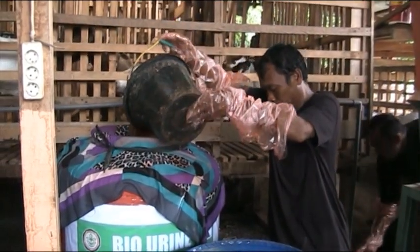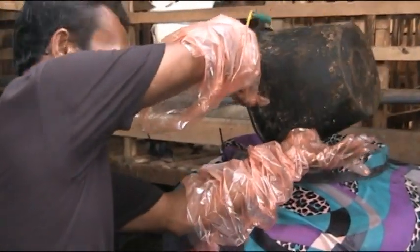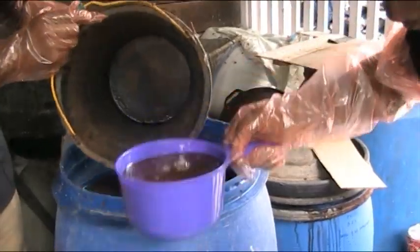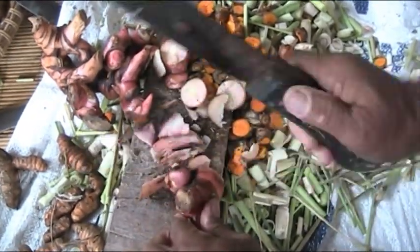Bagi anda yang ingin mengolah bio-urin, dapat dilakukan teknik pembuatan bio-urin. Langkah pertama, urin ternak sebanyak 200 liter dimasukkan dalam tangki air atau drum. Lalu dicampurkan dengan empong-empong serai, ditambah lengkuas dan kunyit, serta rebung yang telah ditumbuk atau di-blender.